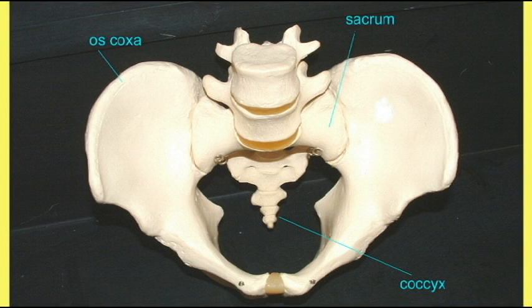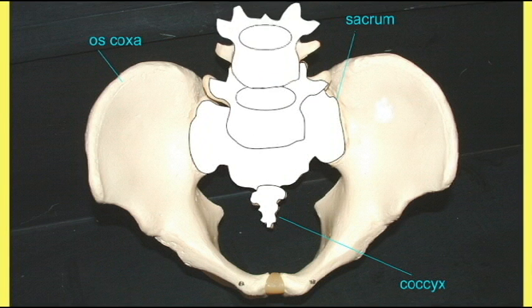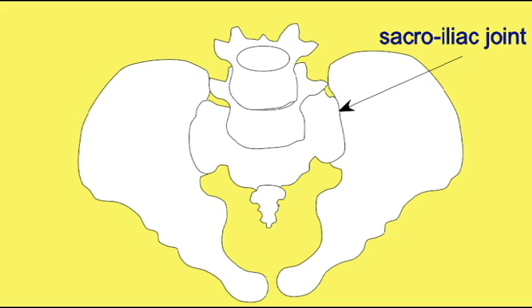The two hip bones, or os coxa, join to the sacrum, forming the sacroiliac joint. This allows the hip and the legs to support the weight of the vertebral column and the rest of the body. It is because of this sacroiliac joint that the legs can support the body as we walk upright. The two pubic bones are joined by a band of fibrocartilage known as the pubic symphysis.